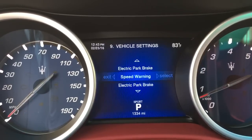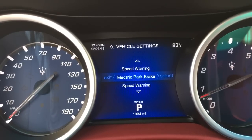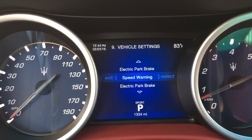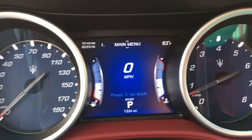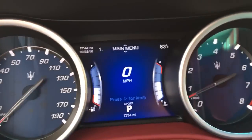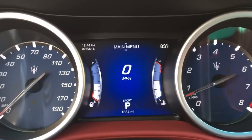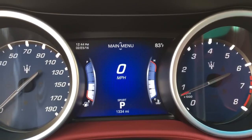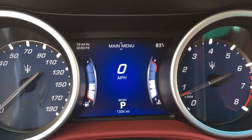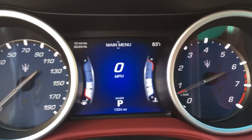And your vehicle settings: speed warning, electric, park brake, stuff like that. And then back to the main menu. So it's pretty simple — it's very Chrysler, but it's very user friendly. I like it. What do you guys think? Do you think it needs more? Do you think it needs less? Do you think it's crap? I'm sure you'll tell me in the comments below. Like, subscribe. Talk to you soon.